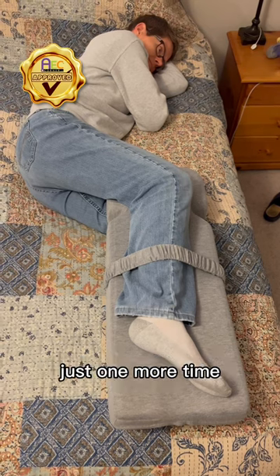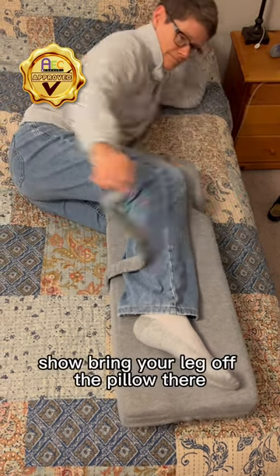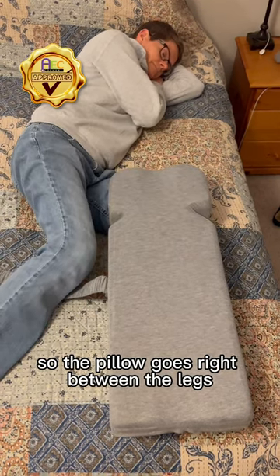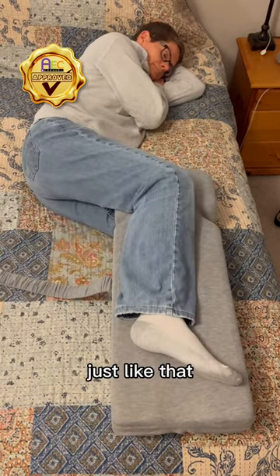Go ahead and take the strap off just one more time. Bring your leg off the pillow — and there's the pillow. The pillow goes right between the legs, just like that.